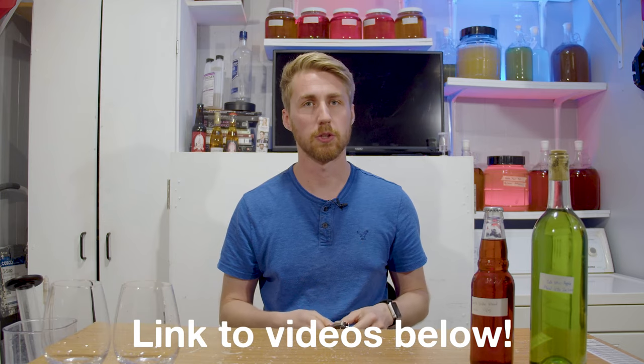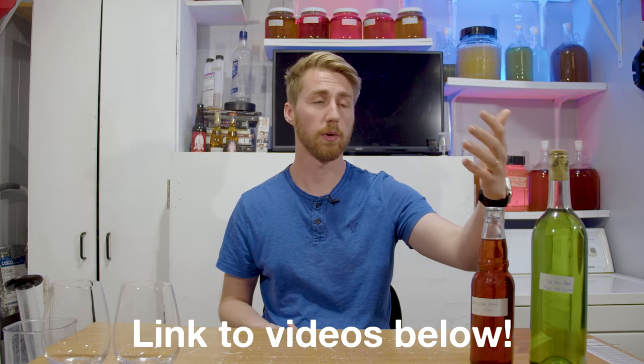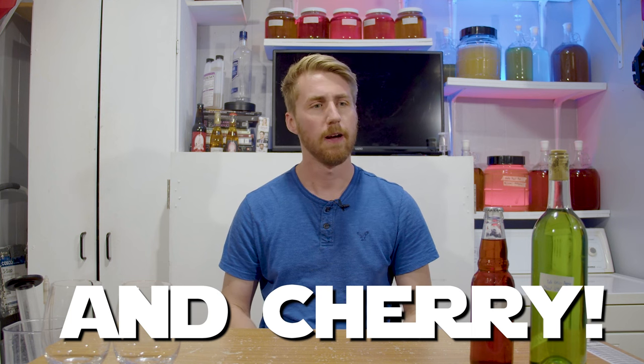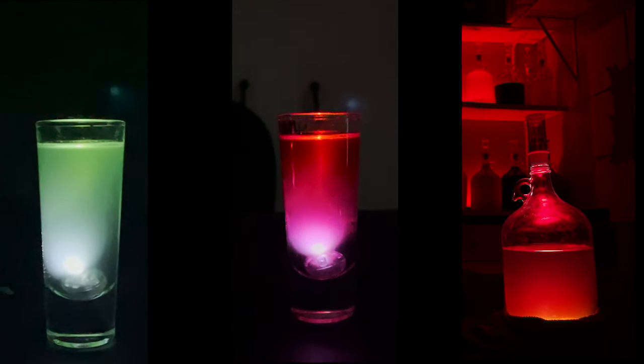I wanted to make meads inspired by Star Wars characters. You can find the original videos in the description. There's a Yoda green apple mead — I wanted to make it green. Now, my process for the green coloring is not natural; it's pretty impossible to get natural green colors, so this used food coloring. The Darth Vader happened a little more naturally — it's a raspberry mead and I achieved some of the coloring with cherry juice. What's cool is when you pour them and put little lights in, they look like lightsabers. The third one you'll see clips of is Mace Windu's blueberry and cinnamon mead. It's purple, of course.